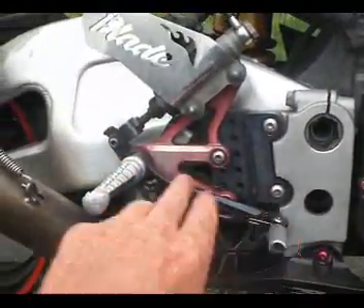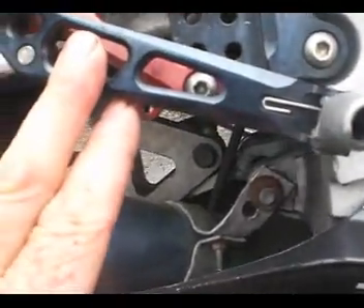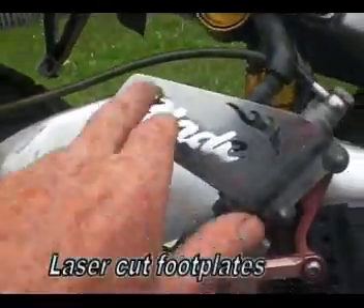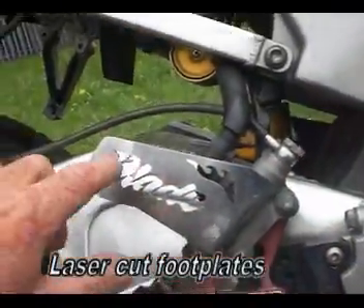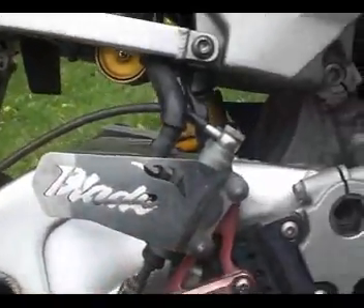He's replaced those with aftermarket items — can't really see the name, Barracas or something like that. Even the foot guard here is a laser cut steel guard with 'Blade' written into it.